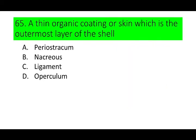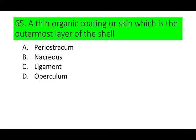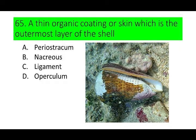Number 65. A thin organic coating or skin which is the outermost layer of the shell is called: A. Periostracum, B. Nacreous, C. Ligament, and D. Operculum. Can you guess the answer? If not, here is a picture of a thin organic coating.